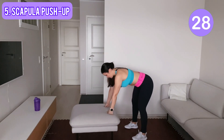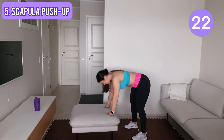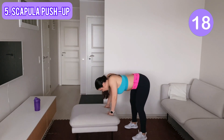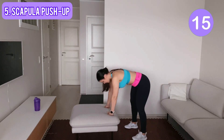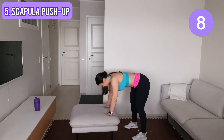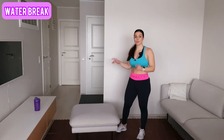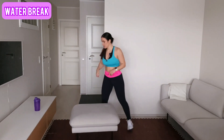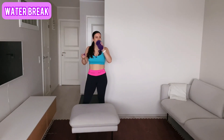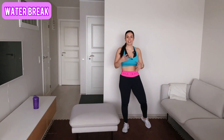If your wrists are hurting you can also do a fist and do it like this — that's completely fine. Keep going. And one more time. Shake your arms, grab some water, let's have a 30 second break. Shake, and then we do all these five moves again.